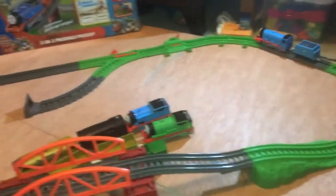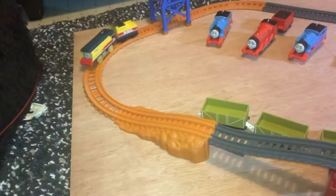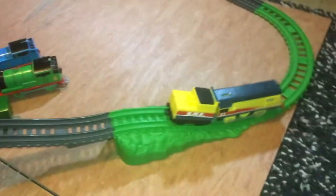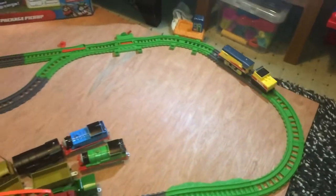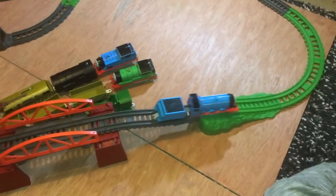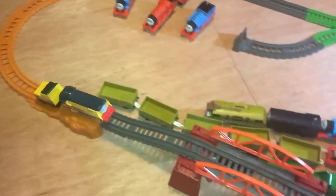Rebecca's the fastest one! I guess Rebecca is trying to catch up. Yeah, Gordon is actually getting a bit used to this. It's like Rebecca is trying to catch up.